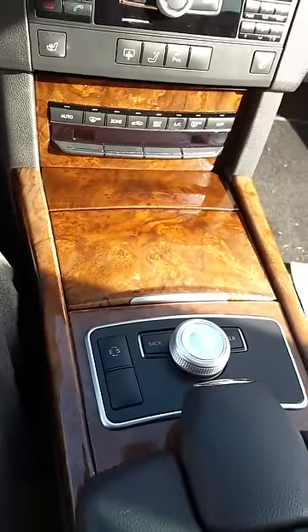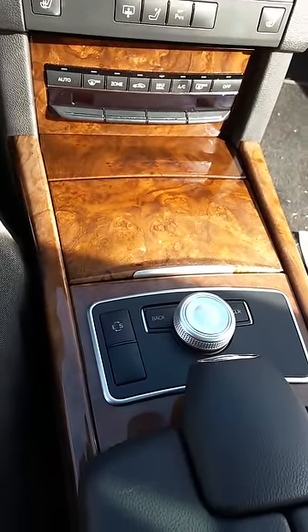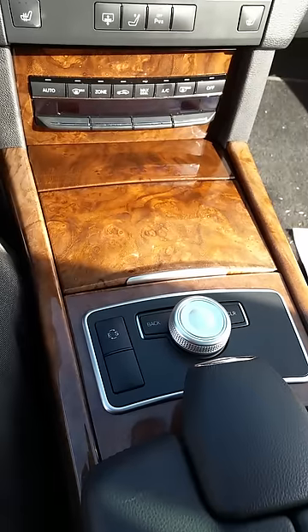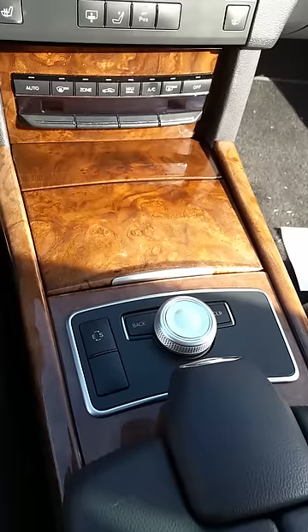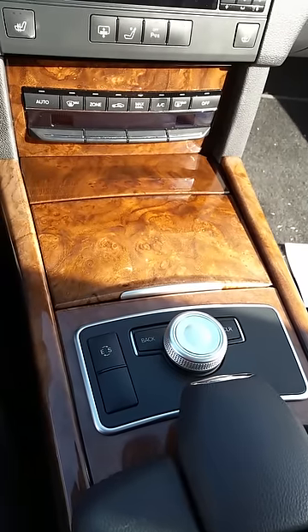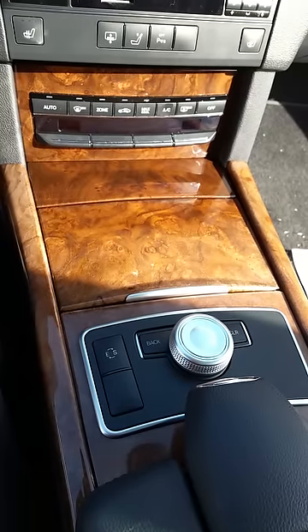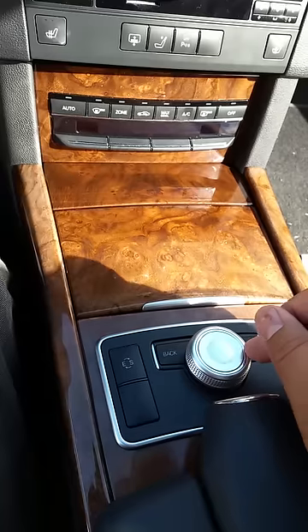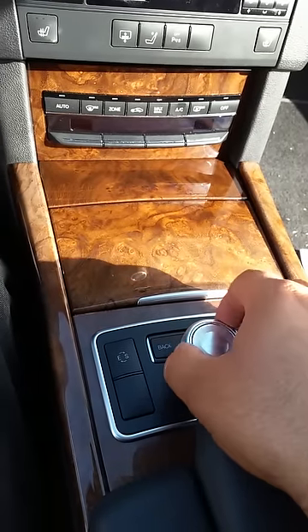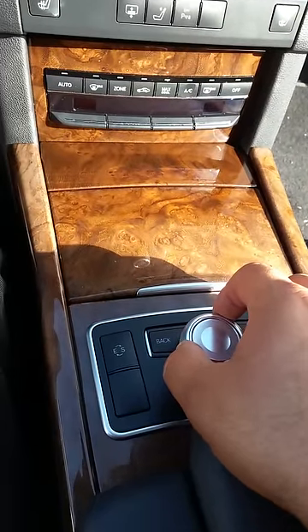Hey YouTube, I'm here in a 2011 E350 — or just about any E-Class. I'm not sure which year models this video will help, but I'll post that in the description. I made this video for two reasons: one is that my scroll knob stopped working, which is common on Mercedes it seems.